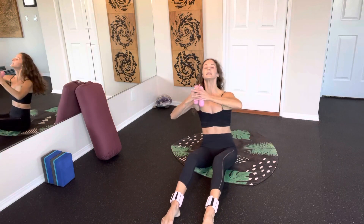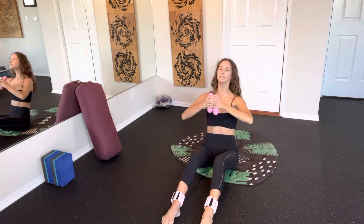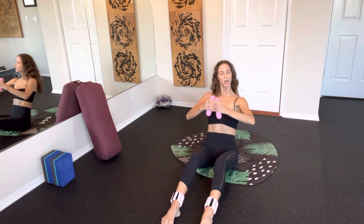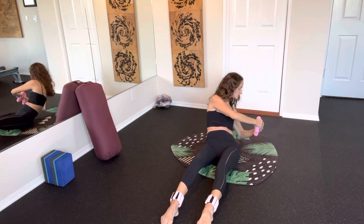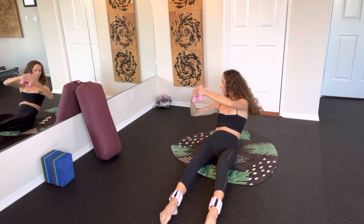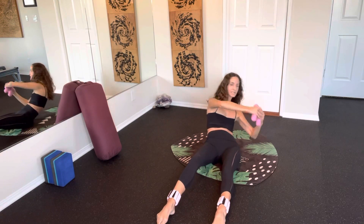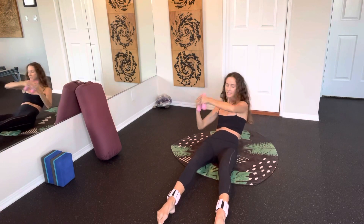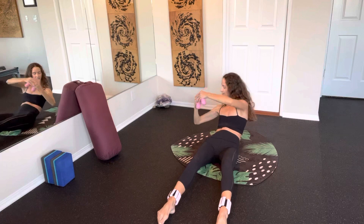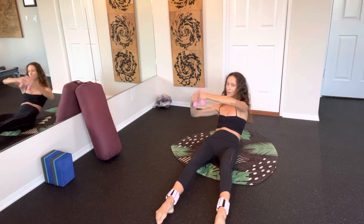We're going to hold our hands in this first ballet position, coming halfway down. This is the modification — you don't have to come all the way down, so you can stay on an incline or incline further back. We're just rotating those elbows from left to right. Stay here, stay focused. You're going to have a soft bend in those knees. Press that navel back into your spine. Arms are rounded.